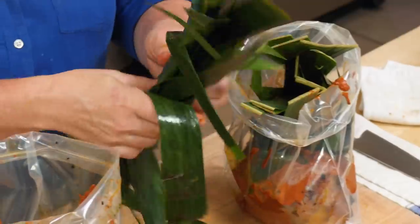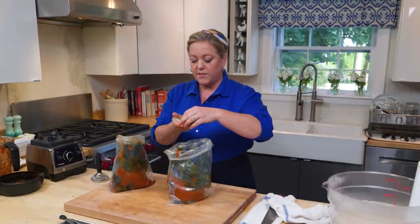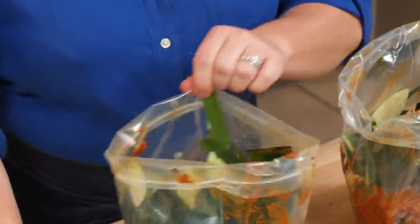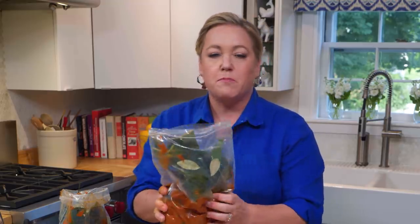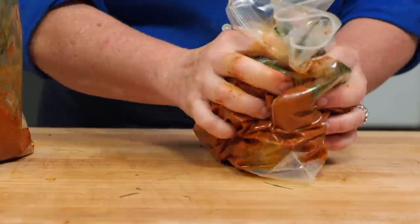Divide the banana leaves between the bags. Last but not least, four bay leaves in each bag. Now I'm gonna take the bag and just massage everything together so everything gets coated with that flavorful sauce.